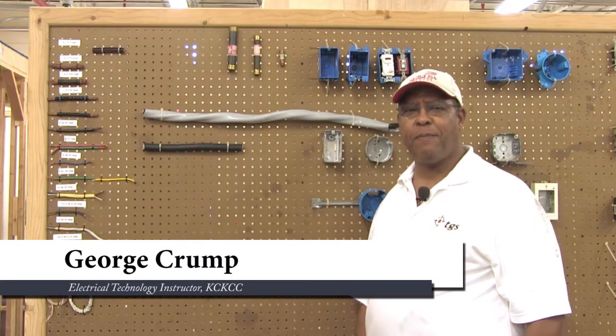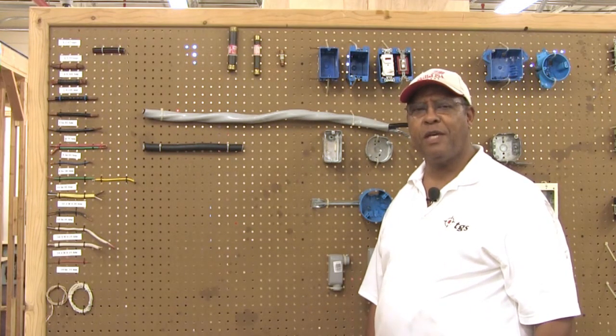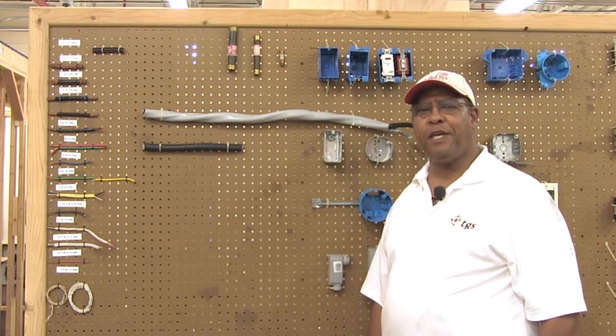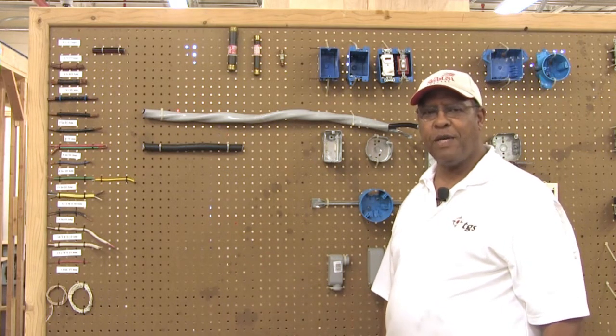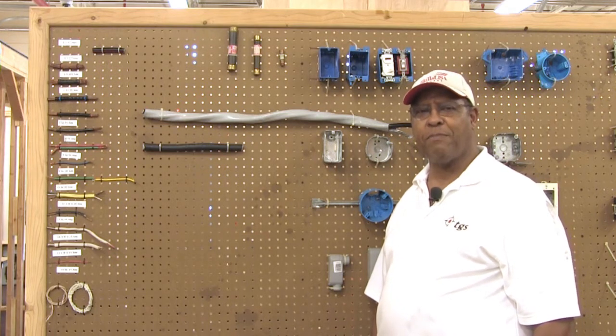Good afternoon. My name is George Crump. I'm the Electrical Technology Instructor here at Kansas City, Kansas Community College in the Technical Education Center. Today I'm going to be speaking about service entrance cable as well as the other conductors that you have in your home to provide electrical energy to all the various appliances and pieces of equipment in your residence.